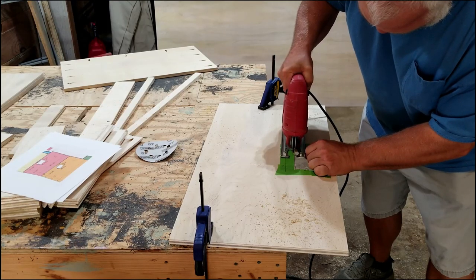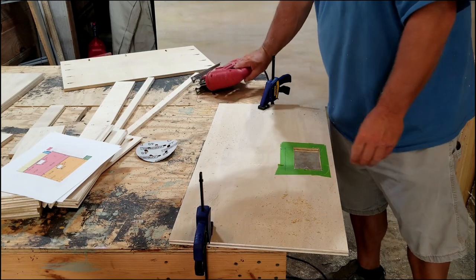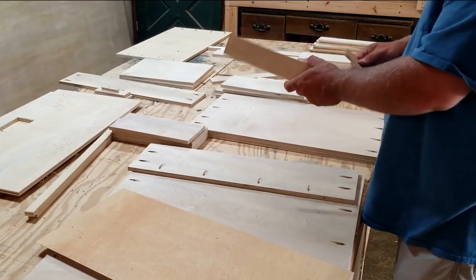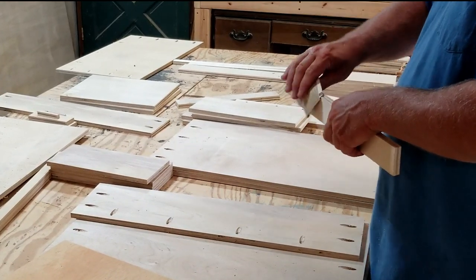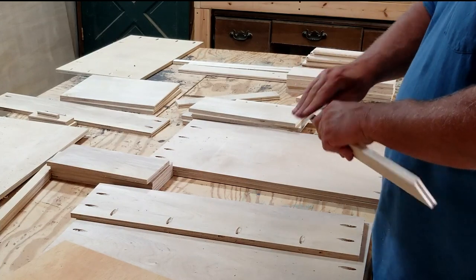The last thing to cut is the little openings in the sides. I've never been good with a jigsaw, so don't judge me. Anytime I cut plywood, I like to just grab some sandpaper and break all the edges down a little bit — get all the burrs off of them. It just kind of makes everything go together a little bit nicer.